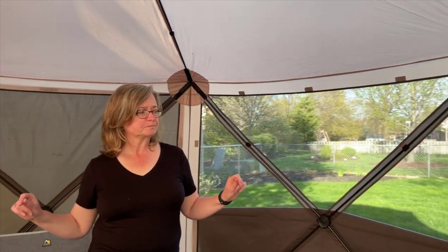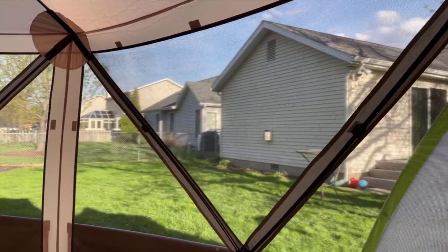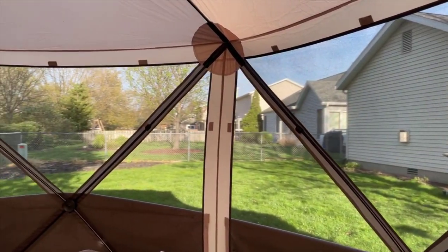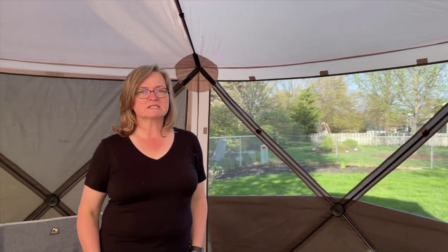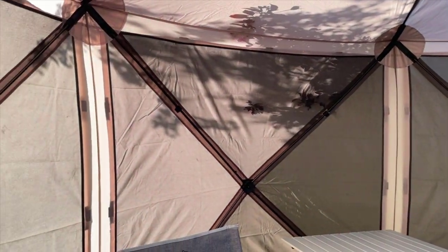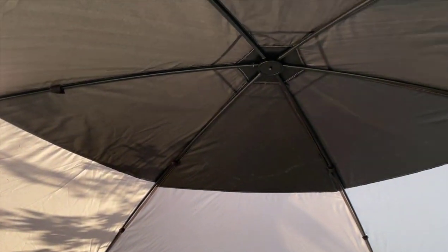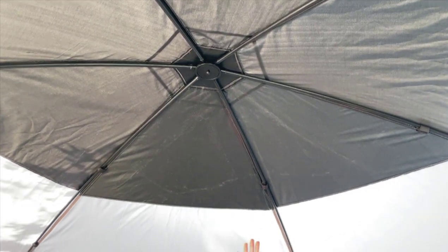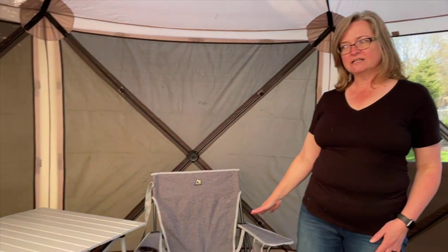The gazebo is six-sided — we got the larger one — and we got the flaps for the outside windows. They go on with Velcro, and on the side you're looking at we have them folded in half so we get a breeze. But most likely we'll have to keep most of them up depending on our location at the campgrounds, just to help Piper remain calm and not distracted by things outside. It's plenty tall to stand up in.